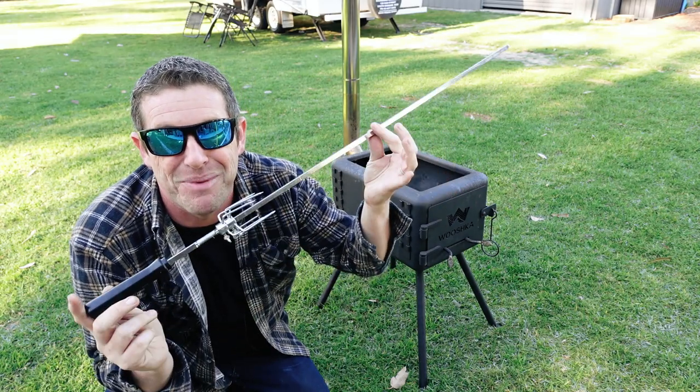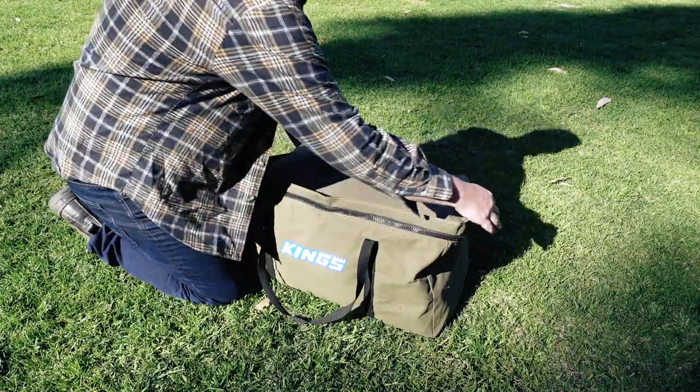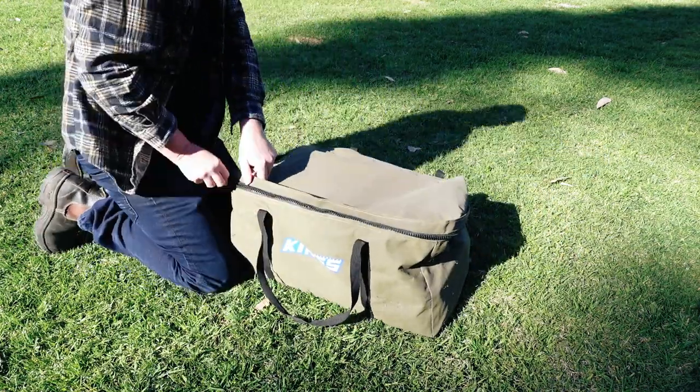My one comment though — for a portable item you would think this would be a two-piece unit, because it's extremely long, pretty much twice as long as the firebox itself. It would be great if you could just screw it apart like a standard rotisserie and pack it away inside the firebox for transportation. That's probably my primary gripe with the whole system. Now let's get into the setup and operation.